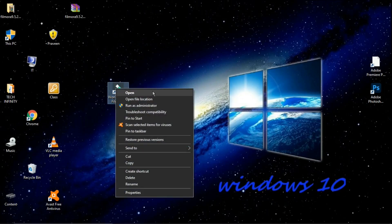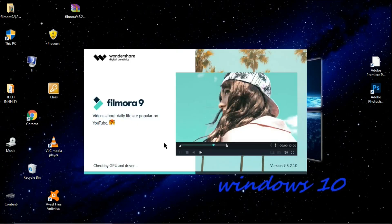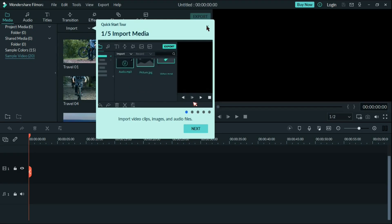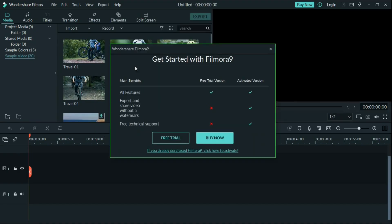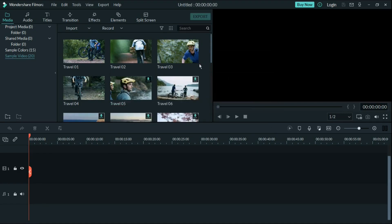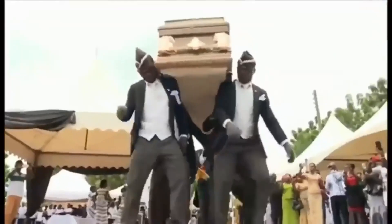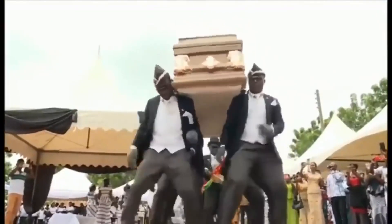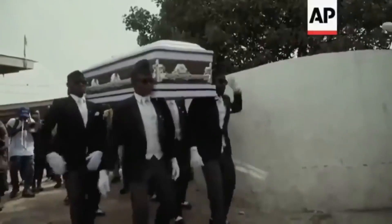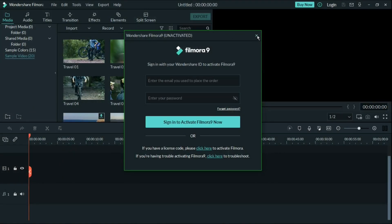It installed successfully, let's open it. Yeah, it's not activated, so we need to activate it now.